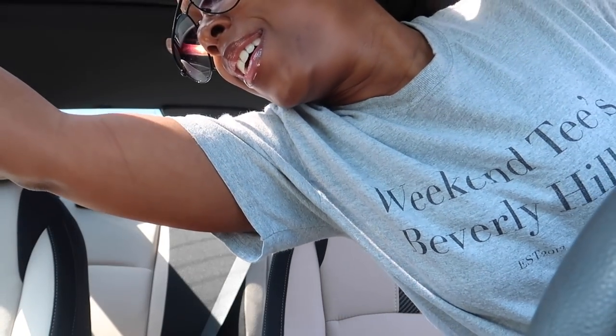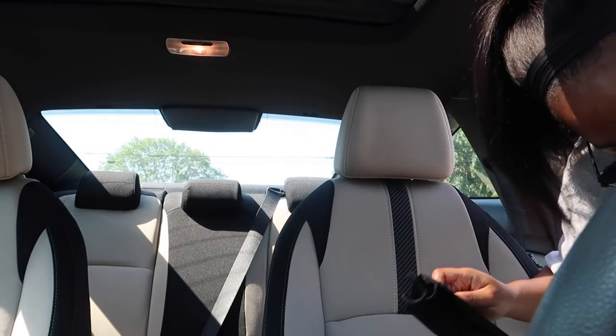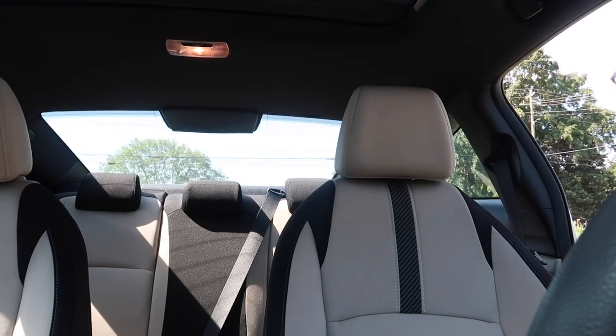I forgot my mask — hold on, I'll be back. Okay, I'm back. My key came off of my keychain somehow. They are crowded today, but I did what I needed to do.